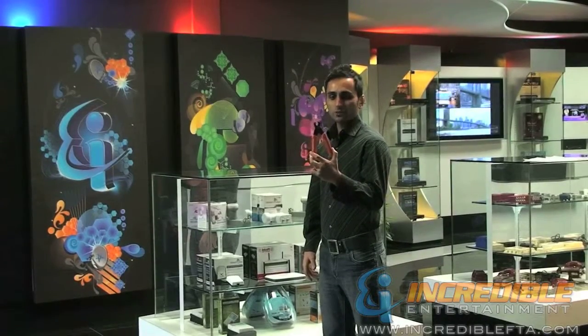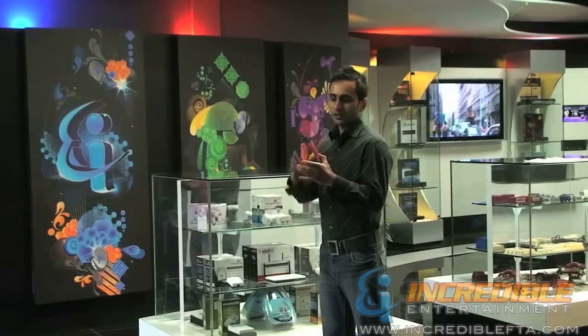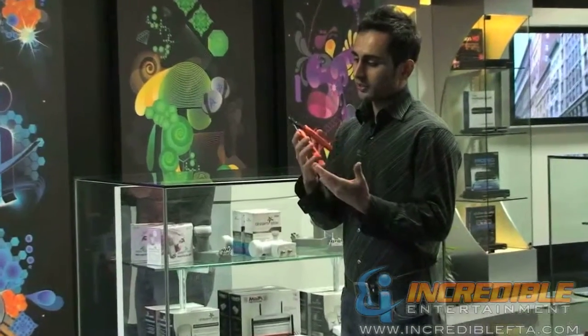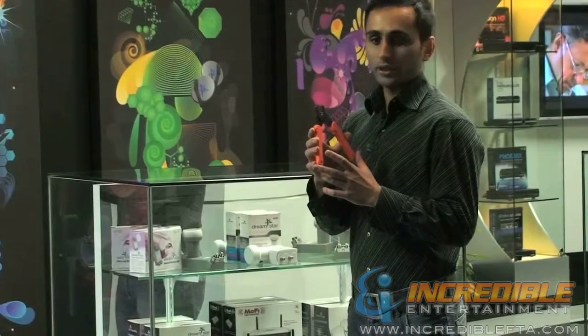Hi, I'm back with Incredible FTA. This is a pretty basic tool for any installation job. It is our spring-loaded cable cutter and it can cut any cable to any desired length.